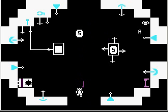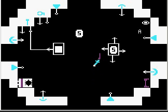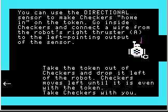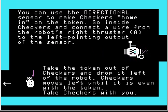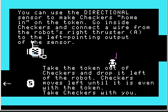Put the sensor and token inside checkers and carry the robot with you. You can use the directional sensor to make checkers home in on the token. Go inside checkers and connect a wire from the robot's right thruster A to the left-pointing output of the sensor. Take the token out of checkers and drop it to the left of the robot. Checkers moves left until it is even with the token — it stops there because the token is no longer to the left of the robot.